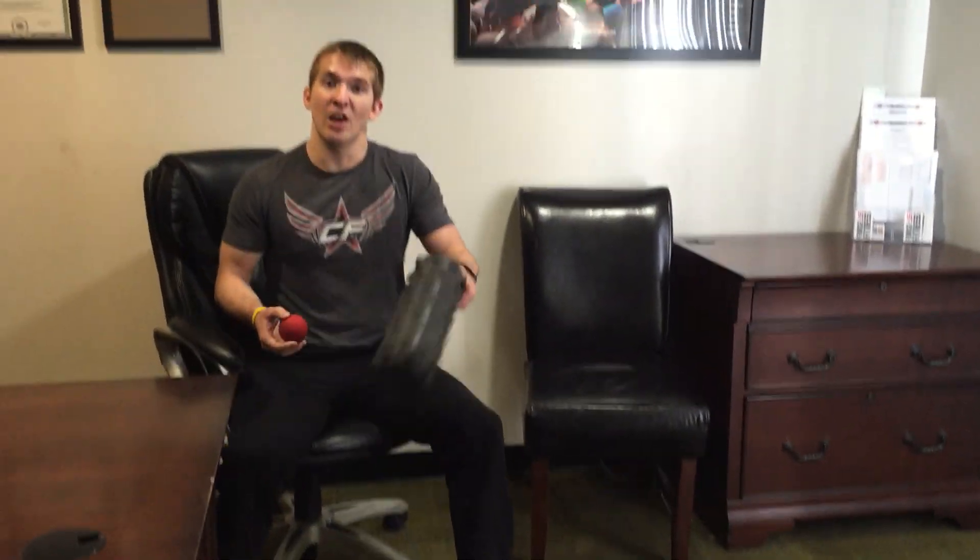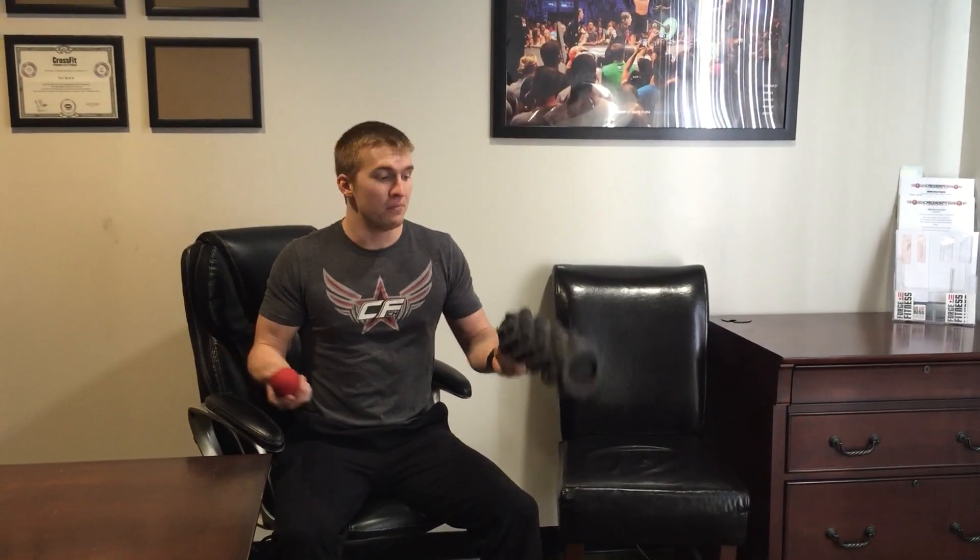Check this out — a couple of things you can bring to the office or anywhere. This is a foam roller, a rumble roller, and this is a lacrosse ball. We're going to hit three points today.